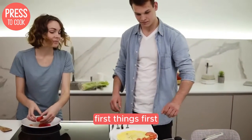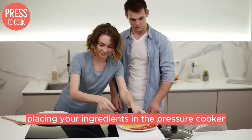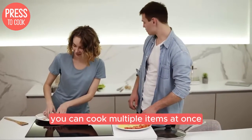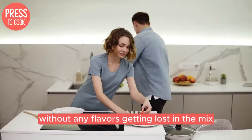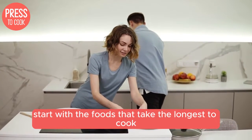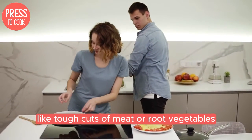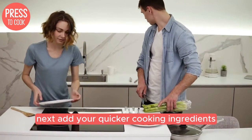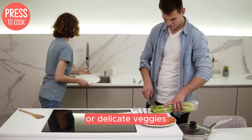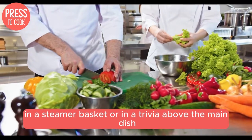First things first, let's talk about the magic of layering. By strategically placing your ingredients in the pressure cooker, you can cook multiple items at once without any flavours getting lost in the mix. Start with the foods that take the longest to cook, like tough cuts of meat or root vegetables, and place them at the bottom of the pot. Next, add your quicker cooking ingredients like rice, pasta, or delicate veggies in a steamer basket.